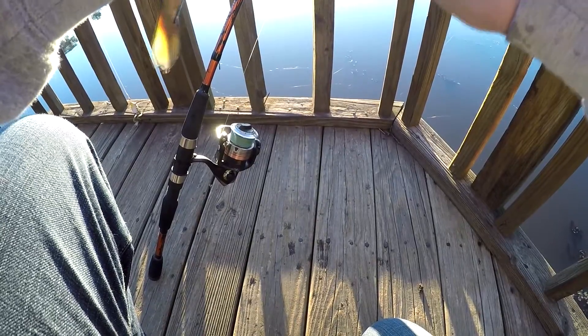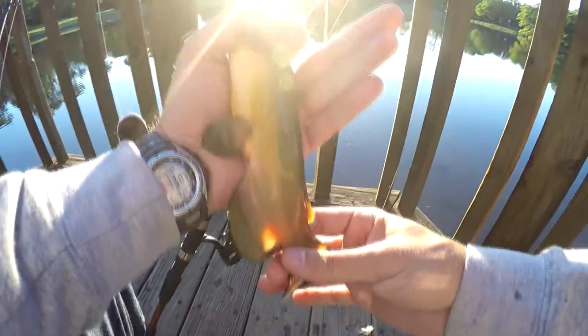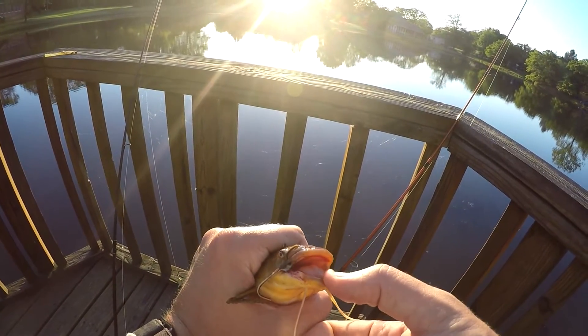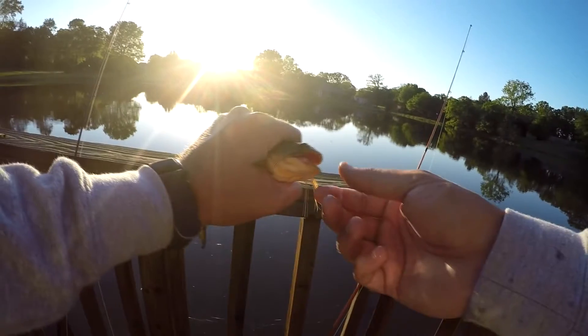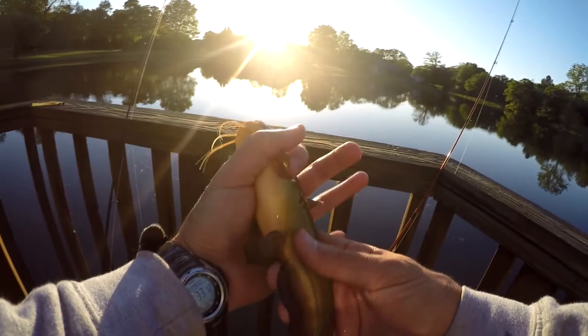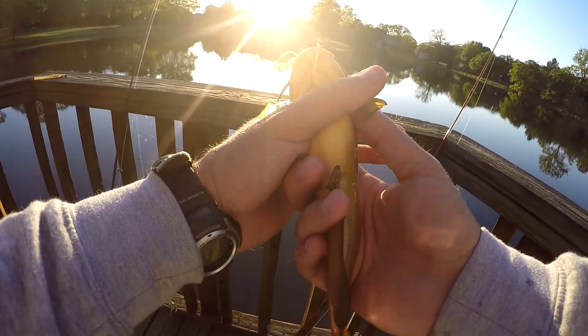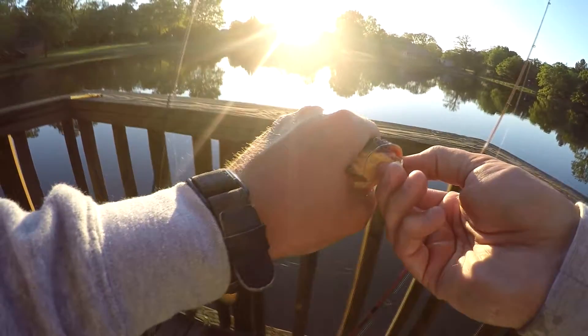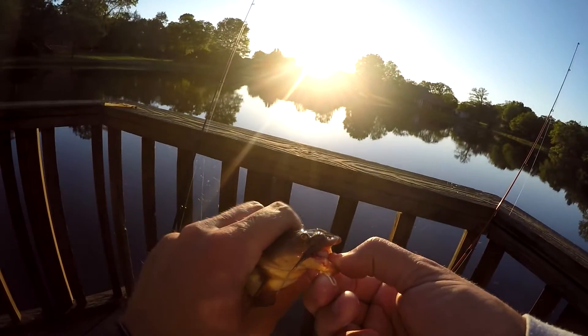Sweet, alright, I'll take it. If you ever catch a catfish the mud color like this — a mudcat — do not stick your fingers in the mouth. These things will bite you good. Let's get this little guy back. Ow, ow, ow — yep, see, that was just it biting me.